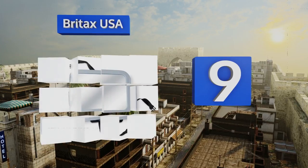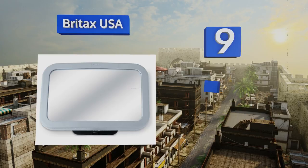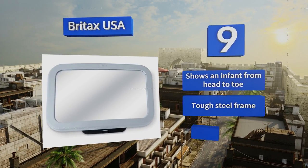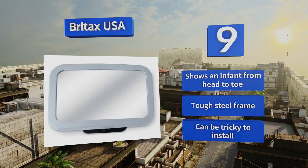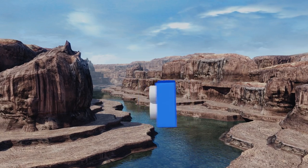At number nine, is your car your pride and joy and something you don't plan on cluttering with items that make it look like a nursery? That's all right, because the Brightex USA is so sleek and modern in appearance that nobody will know its true purpose. It shows an infant from head to toe and comes in a tough steel frame, but it can be tricky to install.